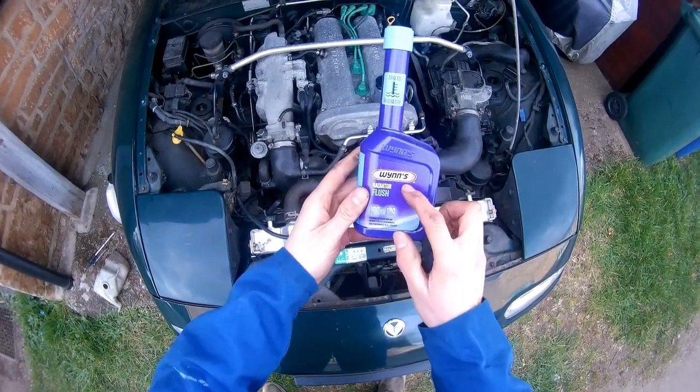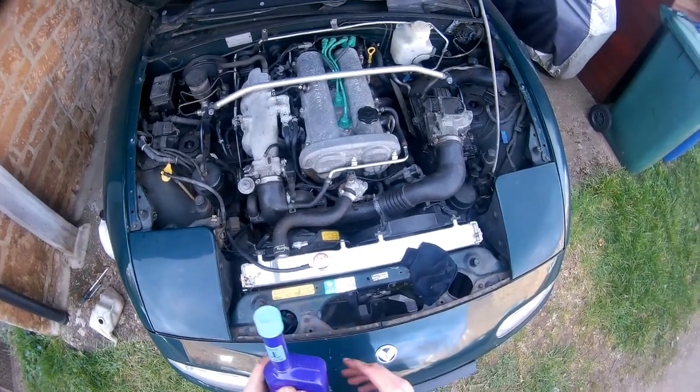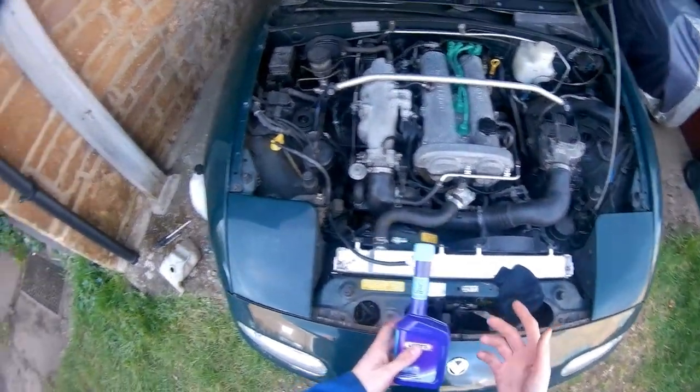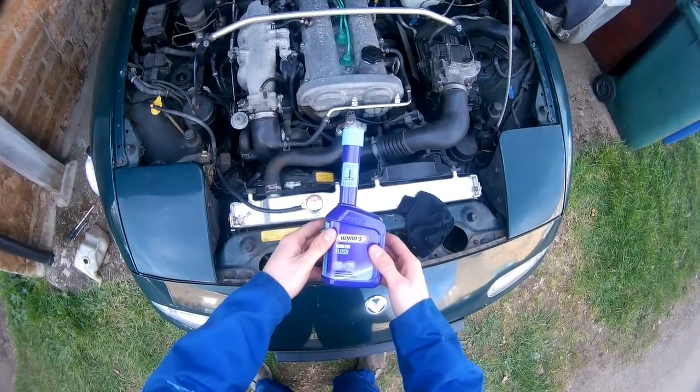I'm going to be using Wind's radiator flush. I've dropped the coolant already. Make sure you catch it and dispose of it correctly, because dogs and cats like it because it tastes sweet and they will die — it's toxic.